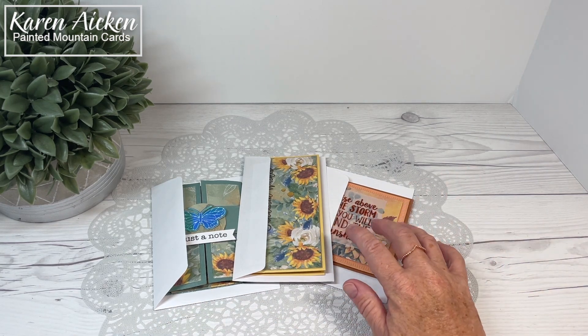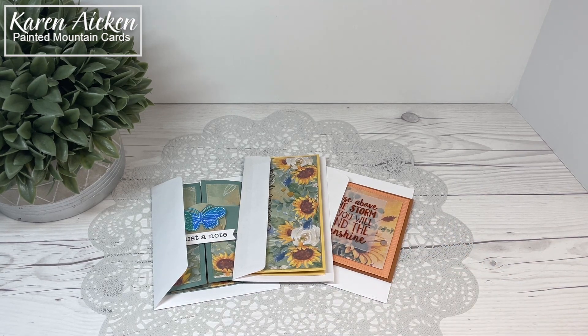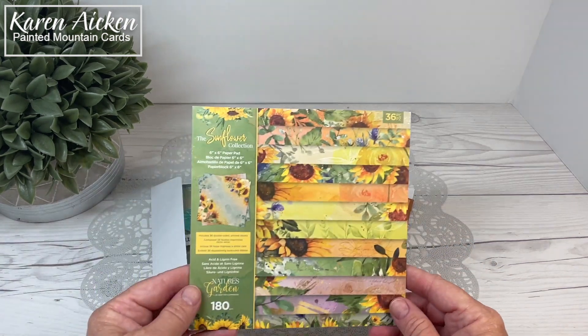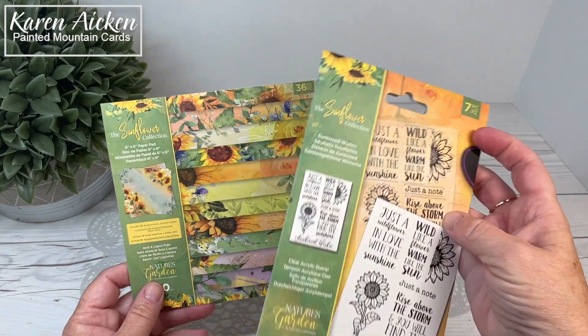This Inspiration Hop features products from Crafters Companion, their sunflower line. I chose this beautiful 6x6 inch pattern paper package and this stamp set.